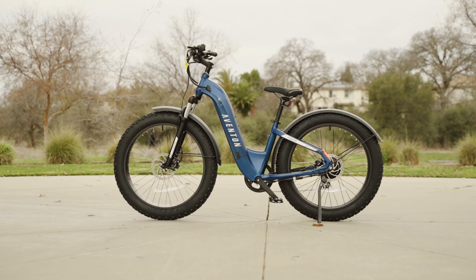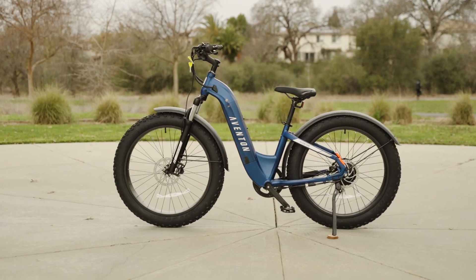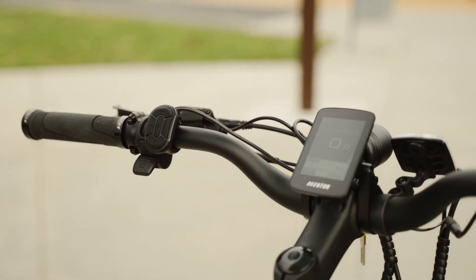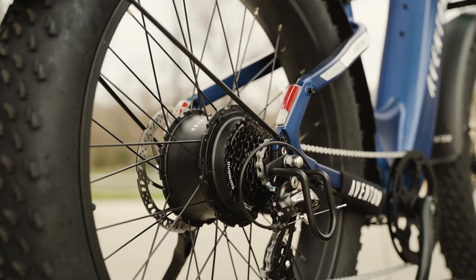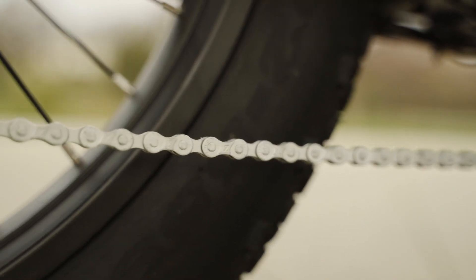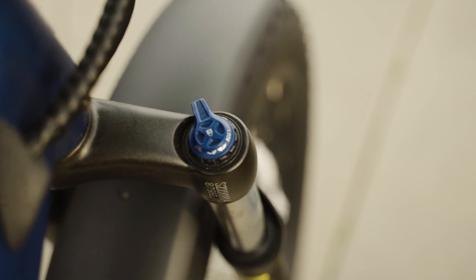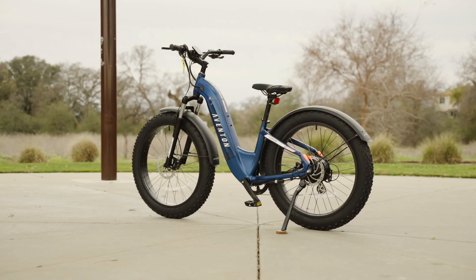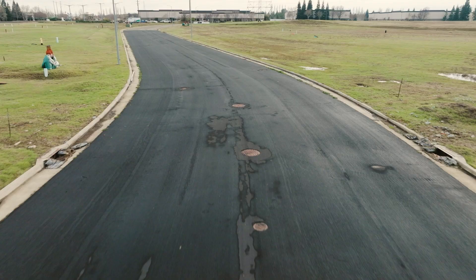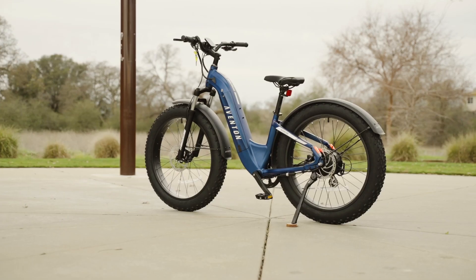The Aventon Adventure 2 Step-Through is a great electric bike for anyone who loves to explore off-road trails and tackle rough terrain. It's a well-built, sturdy, and reliable bike with a lot of great features that make it fun and enjoyable to ride. The 750-watt motor is powerful and responsive, the hydraulic disc brakes provide plenty of stopping power, the Shimano 8-speed drivetrain is smooth and reliable, and the suspension fork is both adjustable and lockable. Overall, we think the Aventon Adventure 2 Step-Through is a great value for the price, and if you're in the market for a Class 3 e-bike that can handle anything you throw at it, it's definitely worth considering.